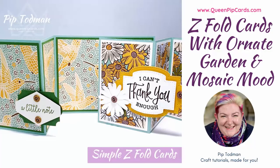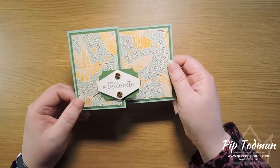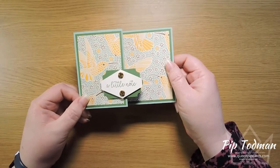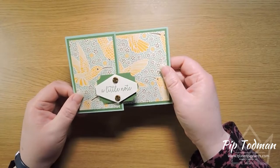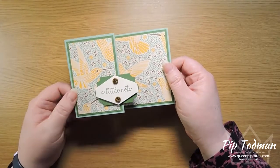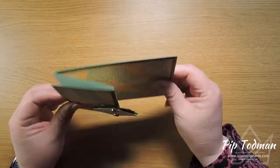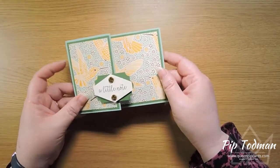Hi, hello, welcome! It's Pip here from QueenPipCards.com — thanks so much for joining me today on my YouTube channel. Today we're talking folds. This is a simple Z fold card, which is quite hard to say! It's probably one of the first fancy folds you might make as a card maker, so for anyone who has never made one before, I thought I would show you how.